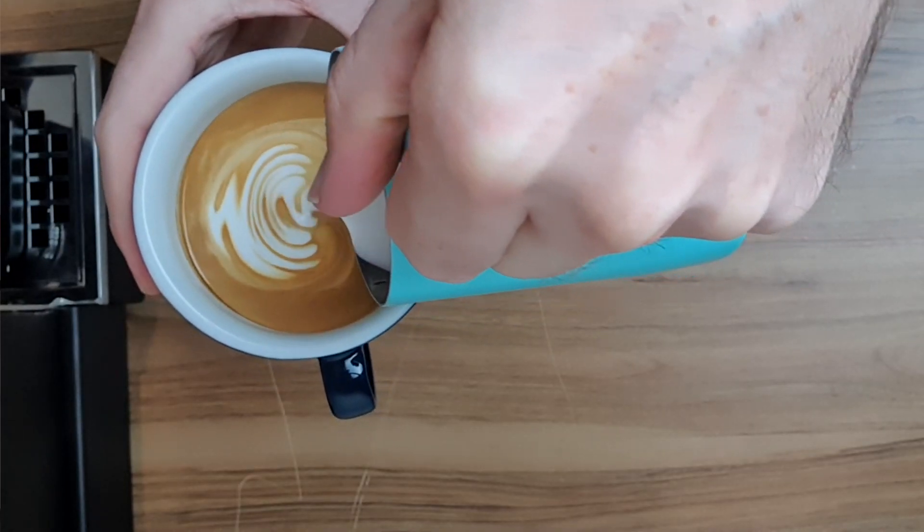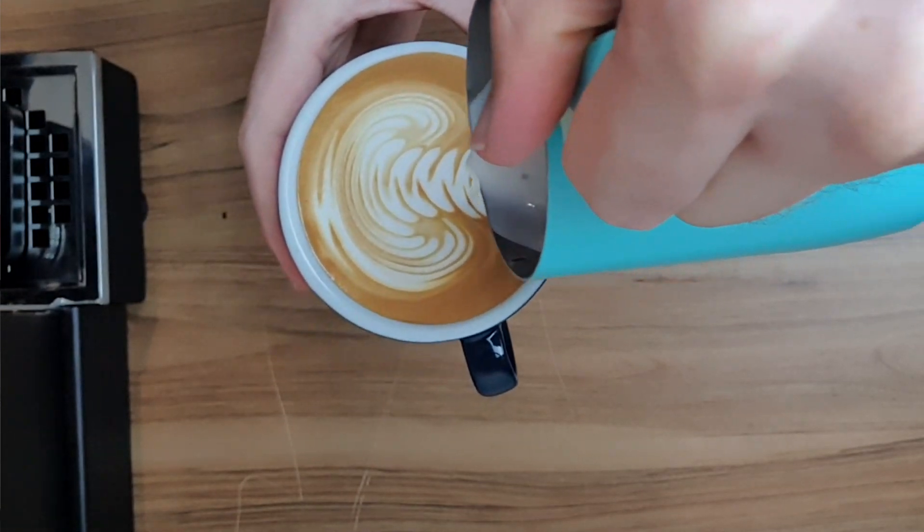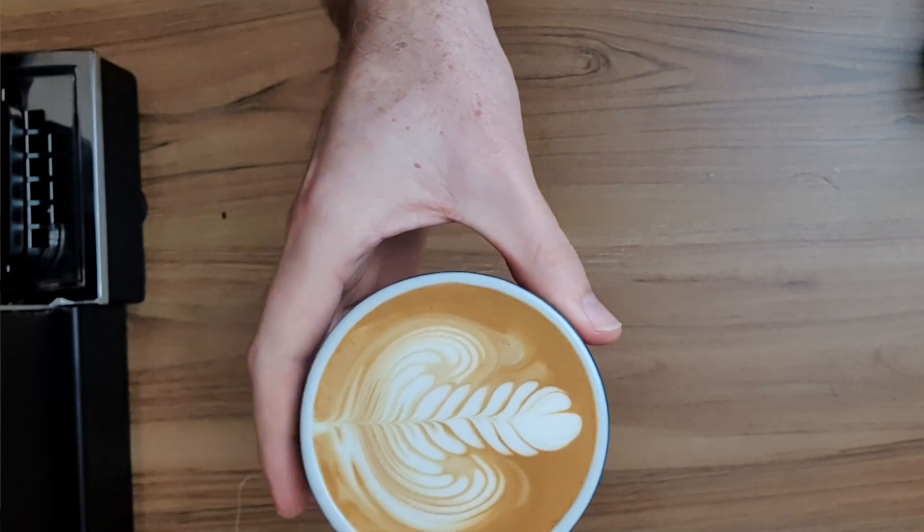The next part of the pattern is tricky to perfect. You want to keep rocking evenly from side to side as you're working your way back up the cup. And once you get to the edge, you want to lift up your jug and pull through to cut through that pattern and create the leaves of the rosetta.